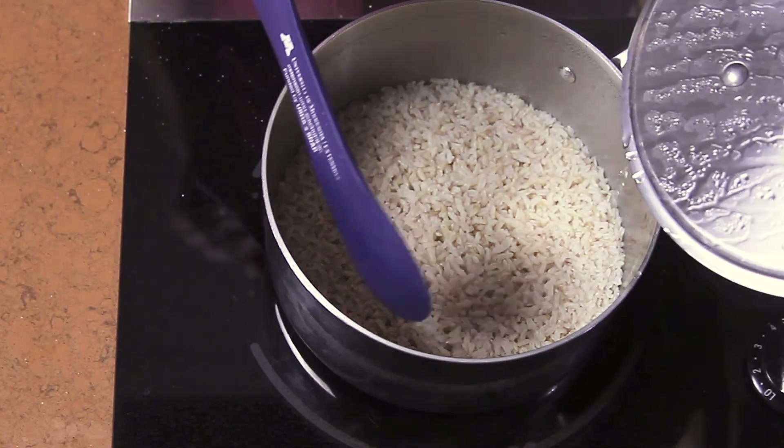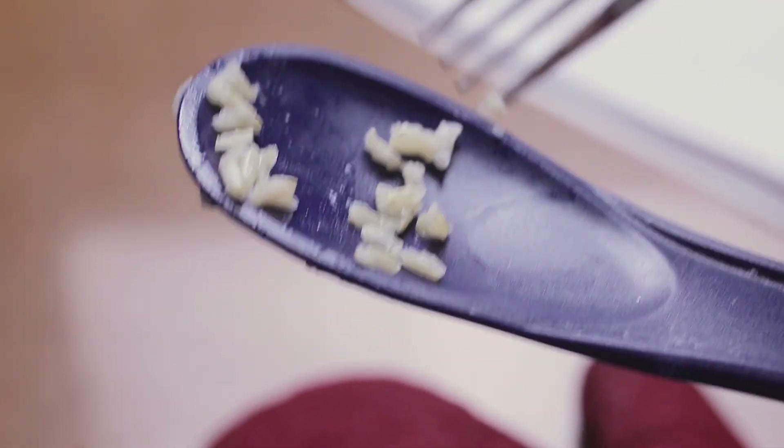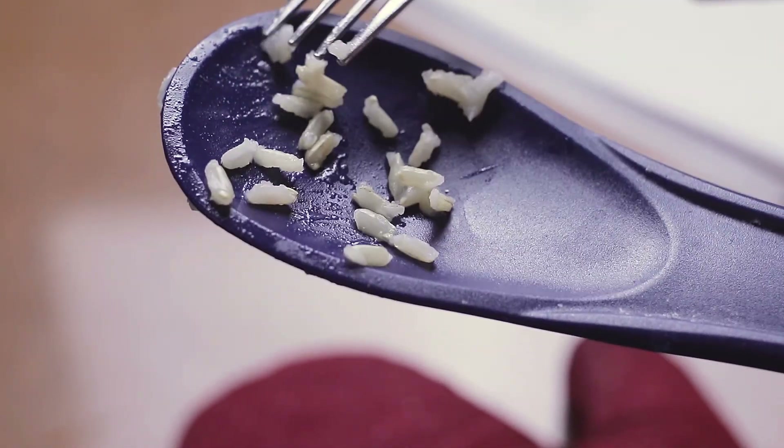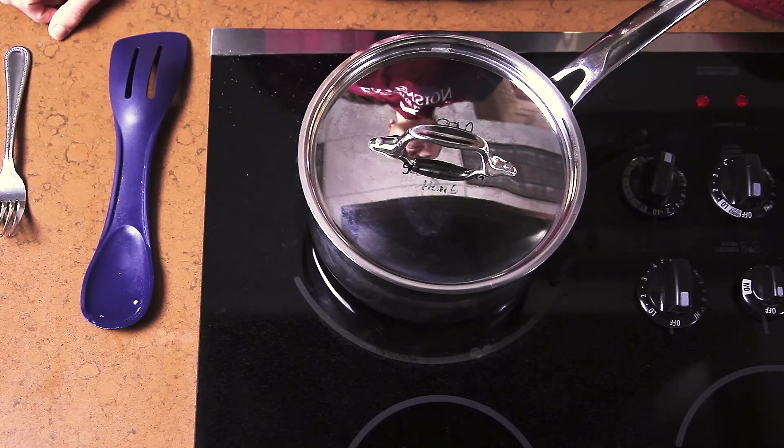At the end of cooking time, remove the lid and check for doneness. If rice is still crunchy and the liquid is gone, add additional water about a quarter to a half a cup at a time, cover tightly, and cook until tender.